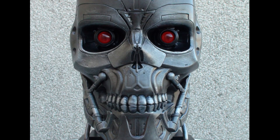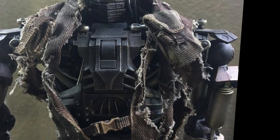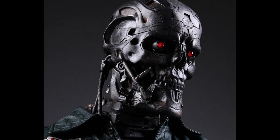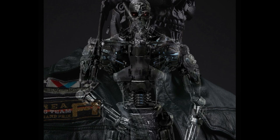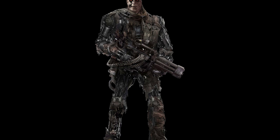They were mass-produced humanoid battle units manufactured by Skynet from the original designs and test models constructed by Cyberdyne Systems Corporation. Standing almost six feet tall and weighing almost 800 pounds, the T600's endoskeleton is very powerful and can lift objects almost five times its own weight, or punch through concrete and metal with no damage to its reinforced servos. The T600 series is capable of running at a constant speed of almost 60 miles per hour, with short bursts up to 75 miles an hour.